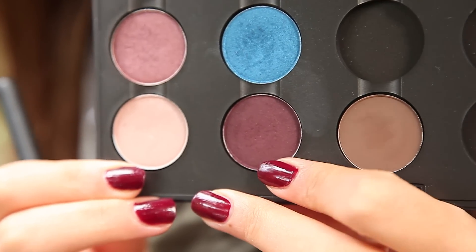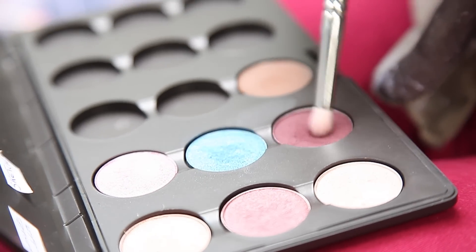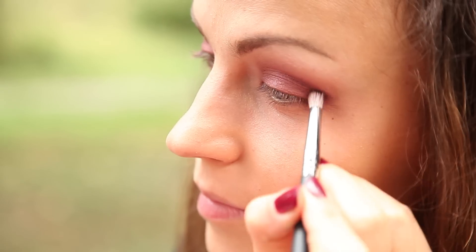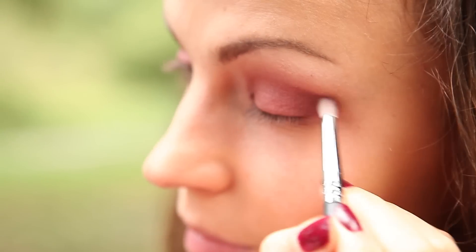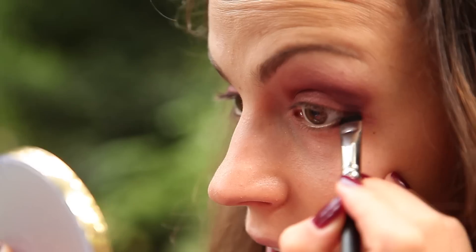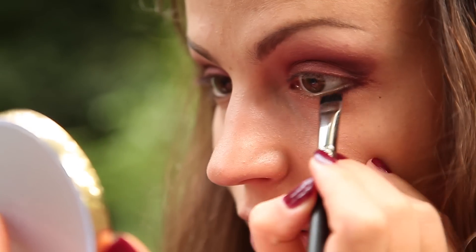Poi prendo sketch, che è questo ombretto color vinaccia, e vado a metterlo nell'angolo esterno dell'occhio. Con un pennellino vado a mettere l'ombretto vinaccia anche qui sotto, quindi nella rima delle ciglia inferiori.